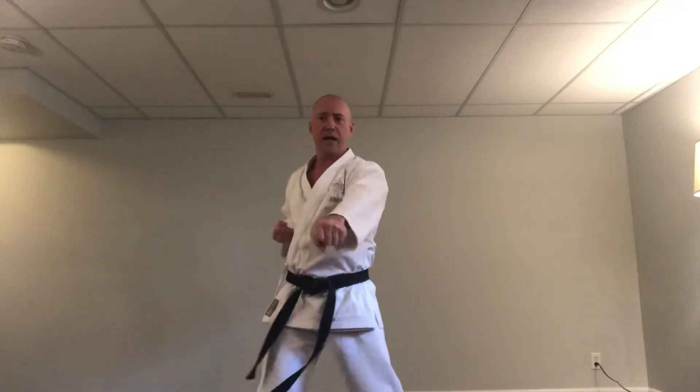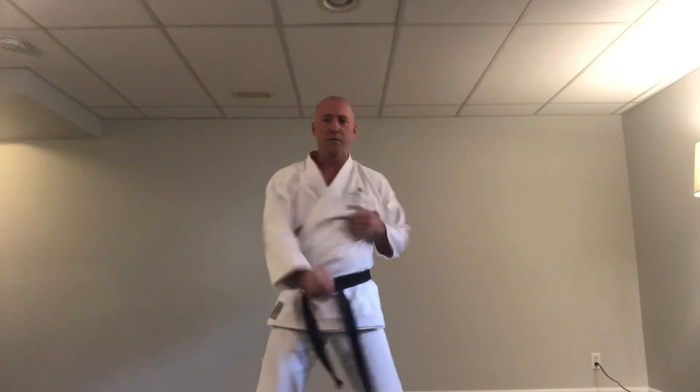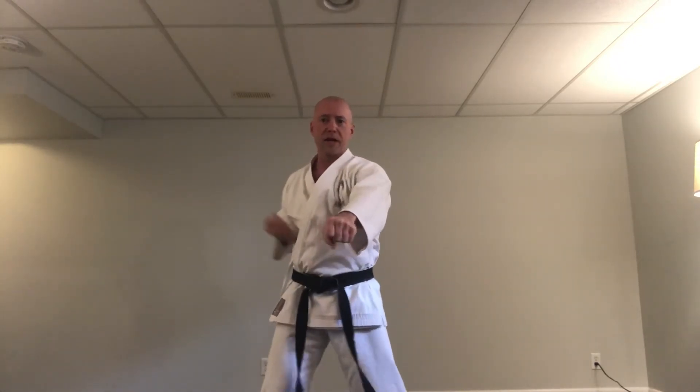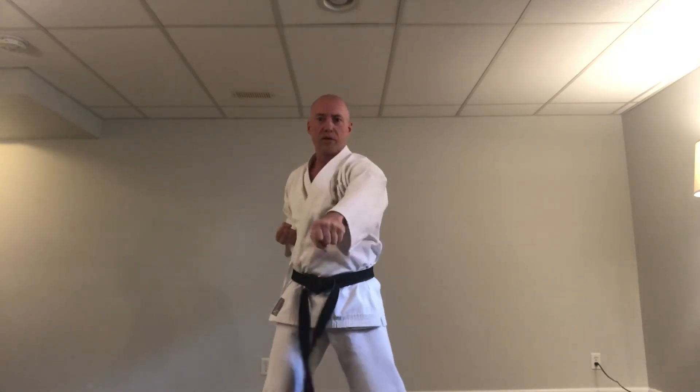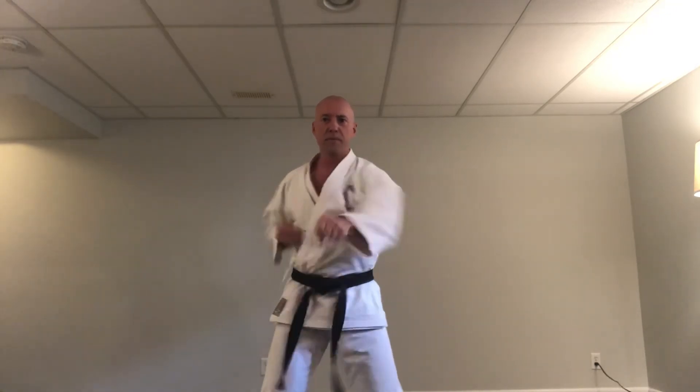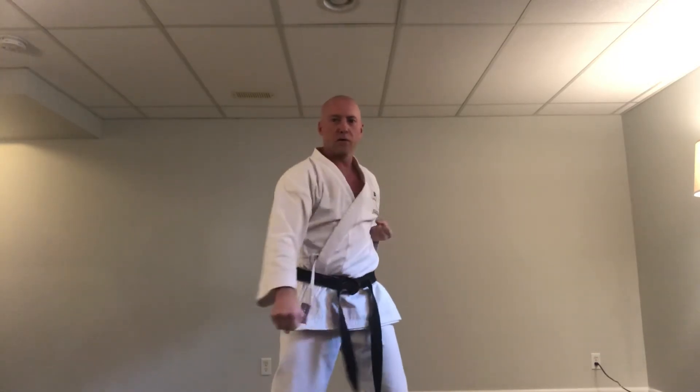Switch arms. If you need to say it to help you remember, go ahead — Sensei can't hear you but you can hear yourself. Remember, hearing and doing and saying are all keys to learning and remembering. So from here we're going to come across: low block, then counter middle punch. Ready, right side: ichi — low, middle. Ni, san, shi, go, roku, shichi, hachi, ku, ju — low, middle each count.